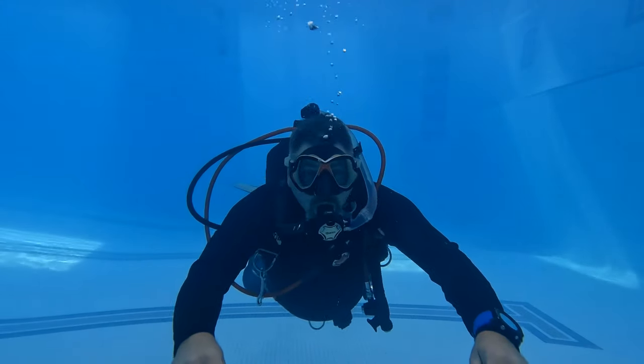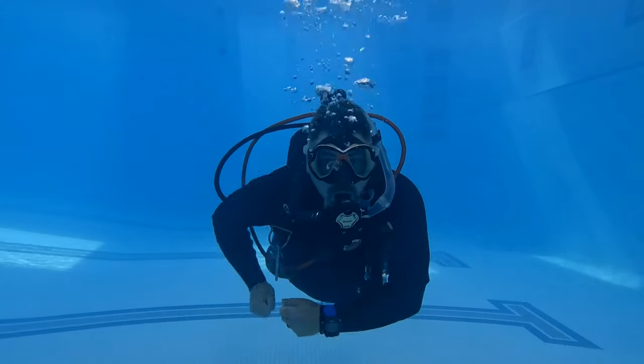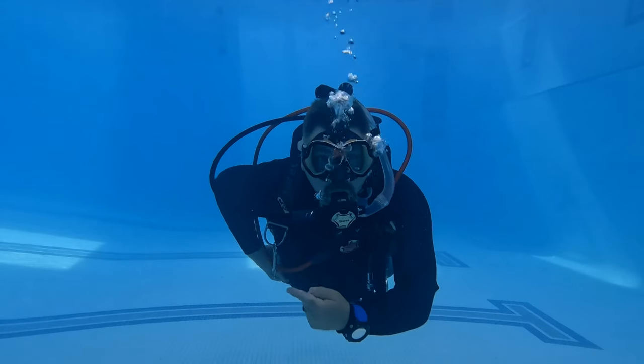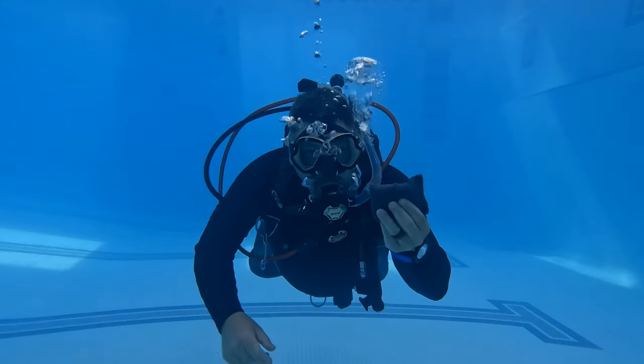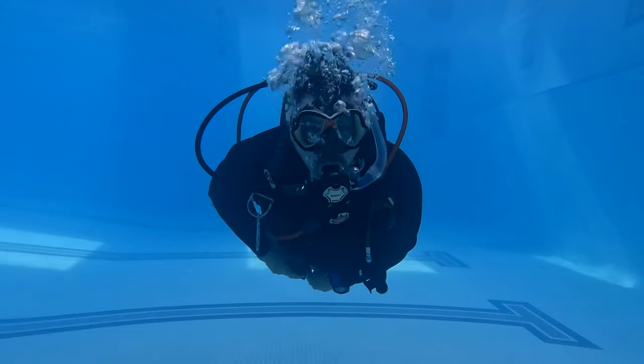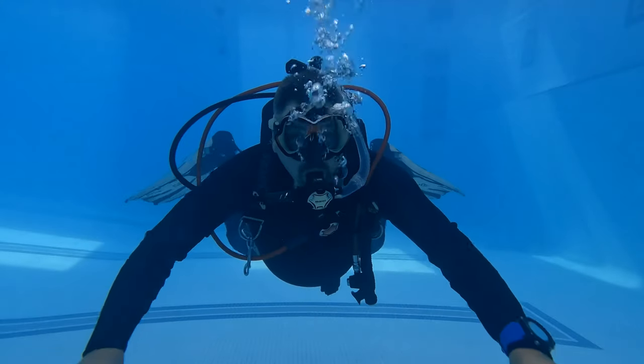The last skill is remove and replace weights. This is something you may do to adjust a system — maybe you need to adjust your trim a little bit, or swap weights in and out. It's very simple: you're just going to pull it out. And depending on what BCD model you have, it may differ depending on how the weights are actually installed on your BC.